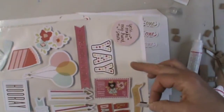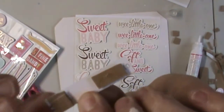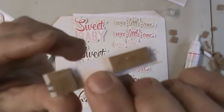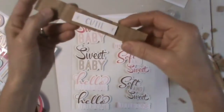I didn't really explain why it would be on release paper, but that's so that when you're ready to use it, you can just remove it. It's got the sticky glue on the back that's all dry, and when you want to put it on a project, you would just put it down and it would stick.